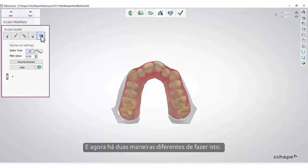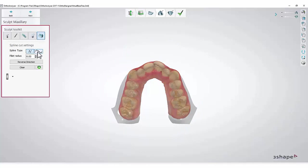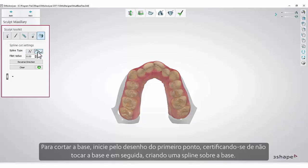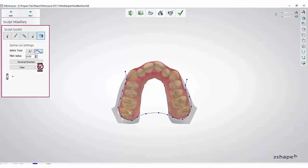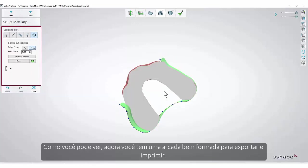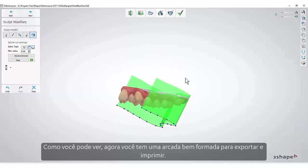There are two different ways to do this. The first method is to select Curved Edge. To cut off the base, start by drawing the first point, making sure not to touch the base, and then making a spline line over the base. The last point should also be outside the base. Click the green Apply button. Now you have a nicely shaped arch to export and print out.